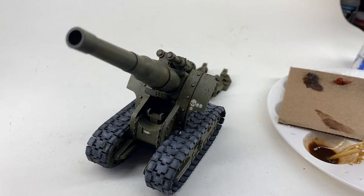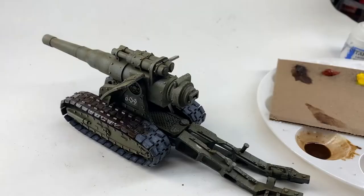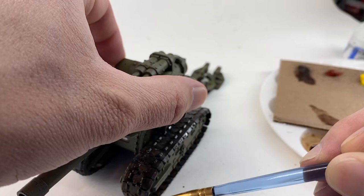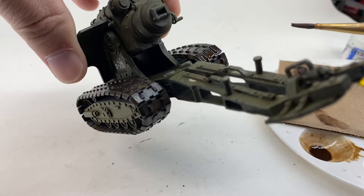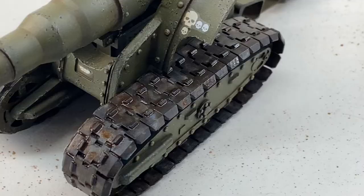Then we just go back over it with this wash — you can see I darken it up a lot more here, so there's a lot more pigment in it. I just throw it on there and it gives this really nice look to the treads that looks kind of rusty and grimy. This particular model is going to be in a lot of mud, so I just wanted the visible areas to have some visual pop. And I'm very happy with that result.